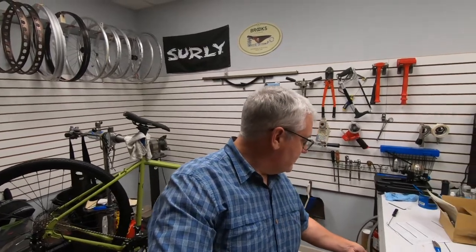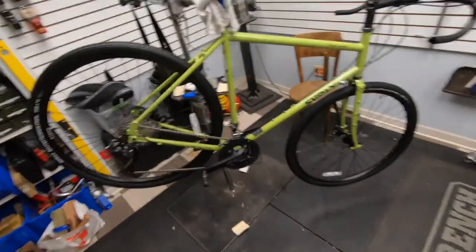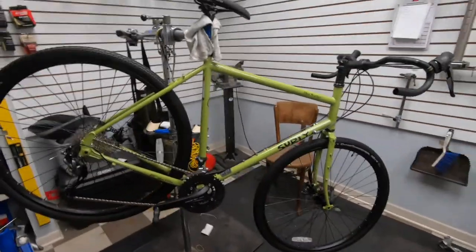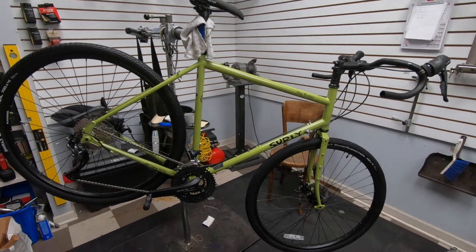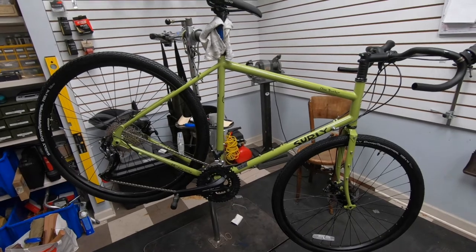I have no idea how this is going to work, but I've gotten my first look at the new Surly Disc Trucker and I'm going to give you your first look as well. Occasionally I'm going to have to glance at my phone because there's no screen on the front of this GoPro. There it is — a couple of things I've noticed right off the bat.